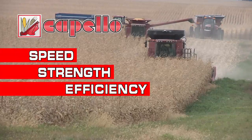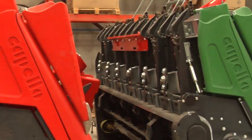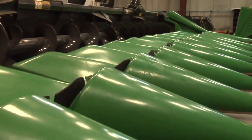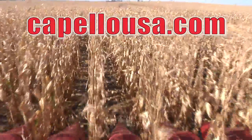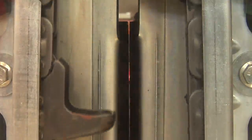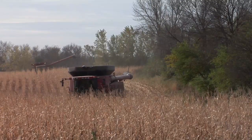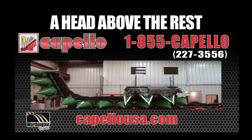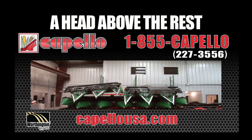Speed, strength, and efficiency make Capello cornheads a head above the rest. Built with polymer components that exceed industry standards, Capello cornheads continue to push the boundaries for maximizing grain retention while using less energy. Visit CapelloUSA.com to learn more about Capello's state-of-the-art chopping technology that cuts cleaner, allowing your horsepower to remain where it belongs with your combine — so you can harvest faster in all weather conditions. An amazing folding feature makes it clear why Capello is a head above the rest.